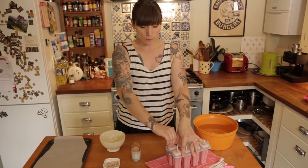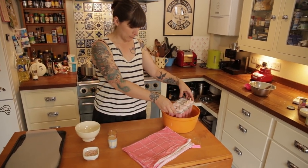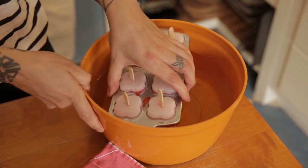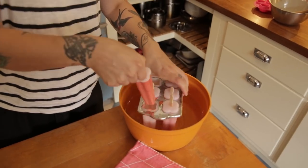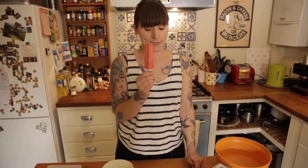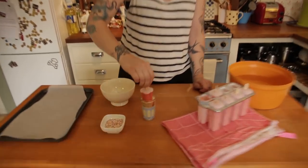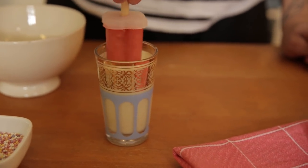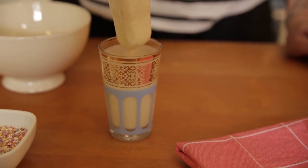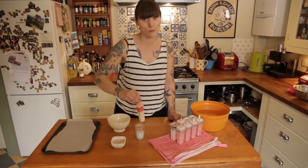I'm gonna take my lollies out and dip them in one by one. But they're a bit stuck, so I've got a bowl of hot water here. I'm gonna just pop them in — not for very long, just enough that they release a little bit around the side. Don't leave them in there otherwise they'll melt. I've got my lovely lolly — I kind of want to just eat it like that, but it's gonna get way more exciting. Just pop it in the white chocolate, give it a little wiggle around. The coldness of the ice lolly is gonna make the chocolate set. Get a couple of dunks and let the excess dribble off.